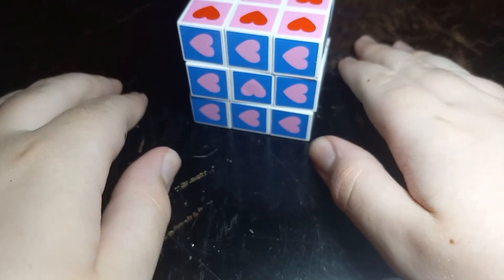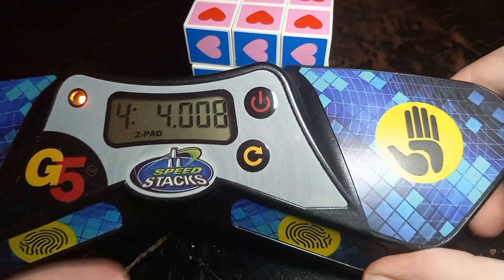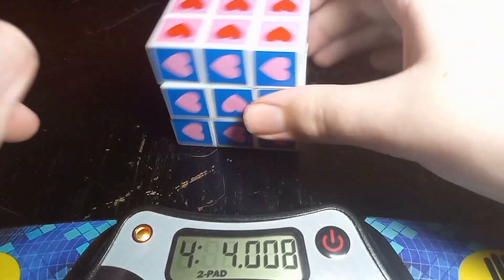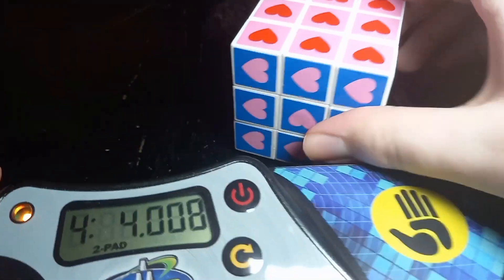And... that hurt. 4 minutes and 4 seconds. That's blank because that's actually zero, but 4 minutes and 4 seconds for solving this dollar store cube. Now it's going to take even longer to take the stickers off, but I'm going to do a time-lapse for that now.